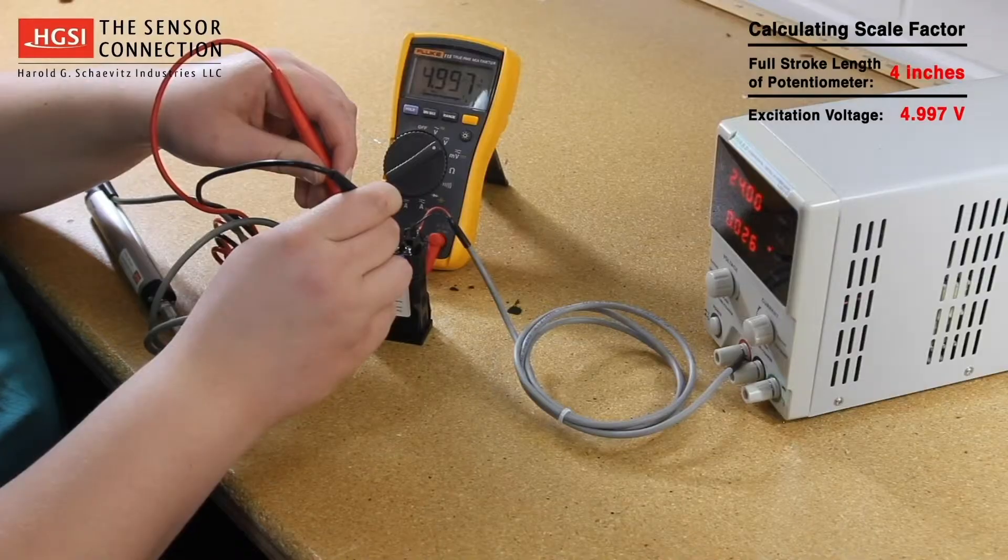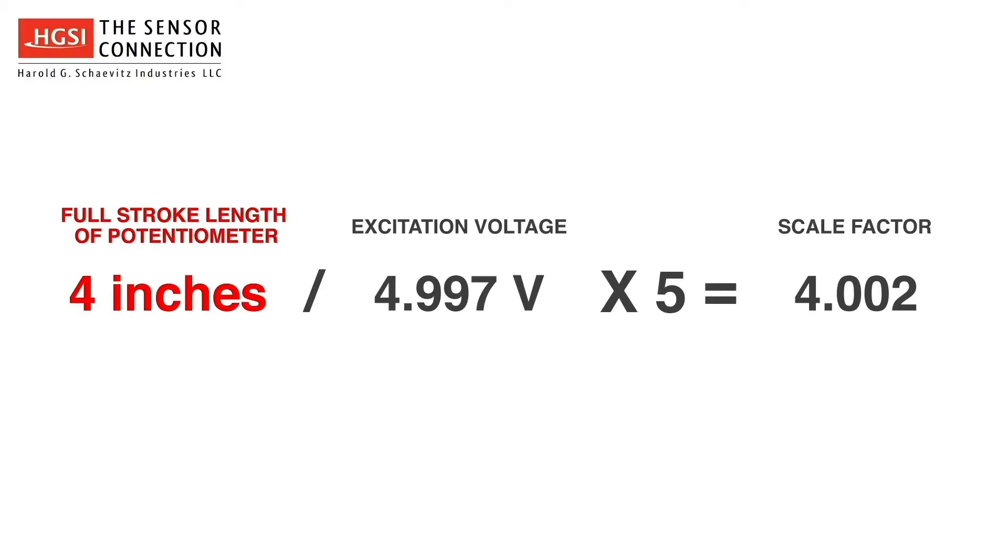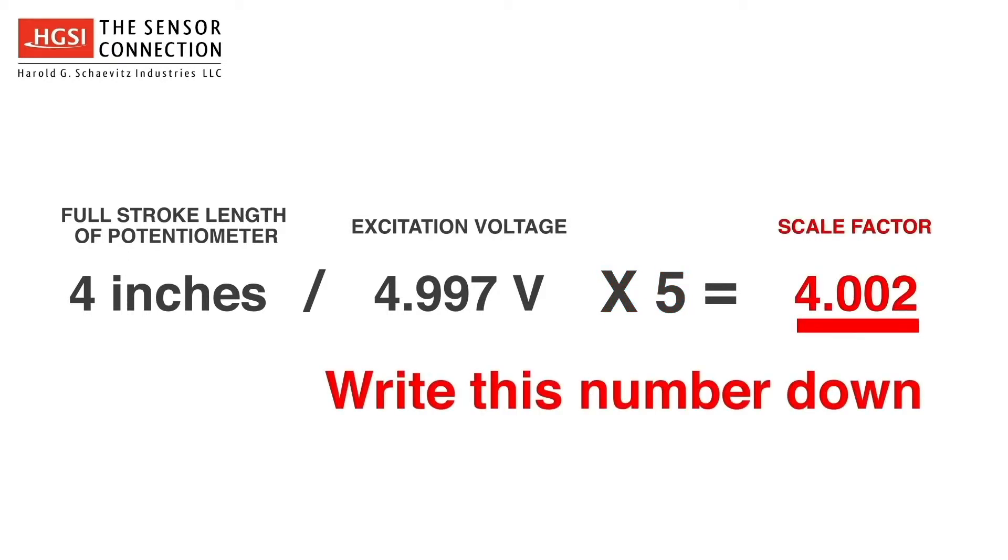To calculate the scale factor, the equation is the full stroke length of the potentiometer — which is 4 inches — divided by the excitation voltage of 4.997 volts, times 5, equals 4.002. Write this number down for later use.